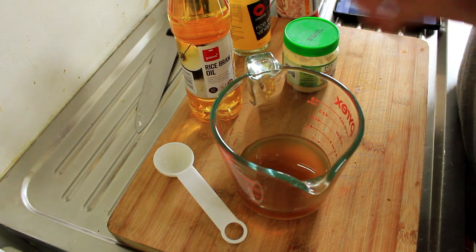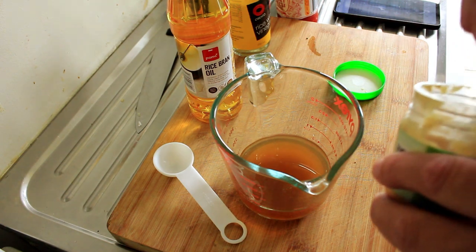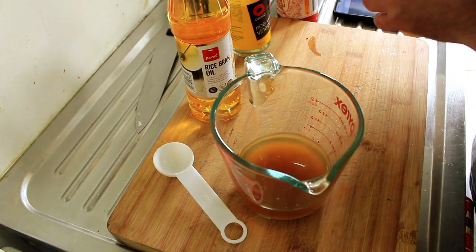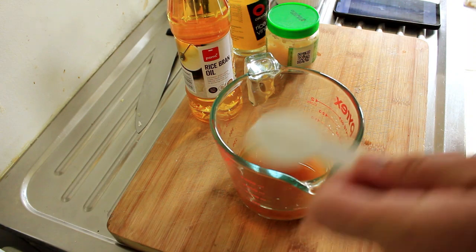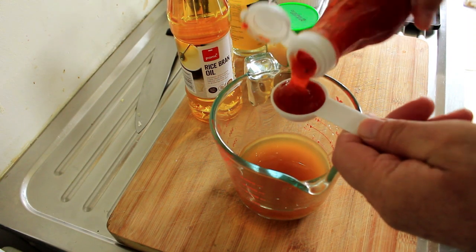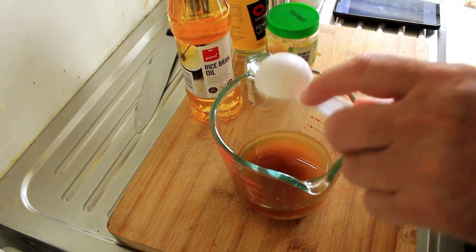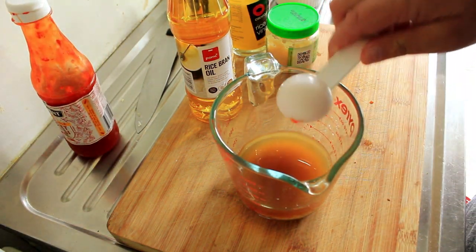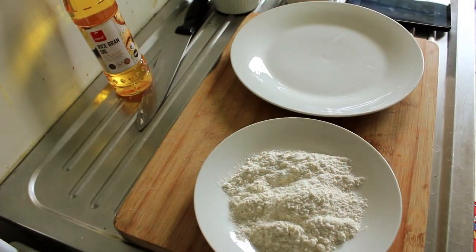And a third of a cup of water. Into that we're going to pop one heaped teaspoon of minced garlic and one tablespoon of sweet chili sauce. I'm going to mix that all up and then keep it in the fridge until we're ready to serve.